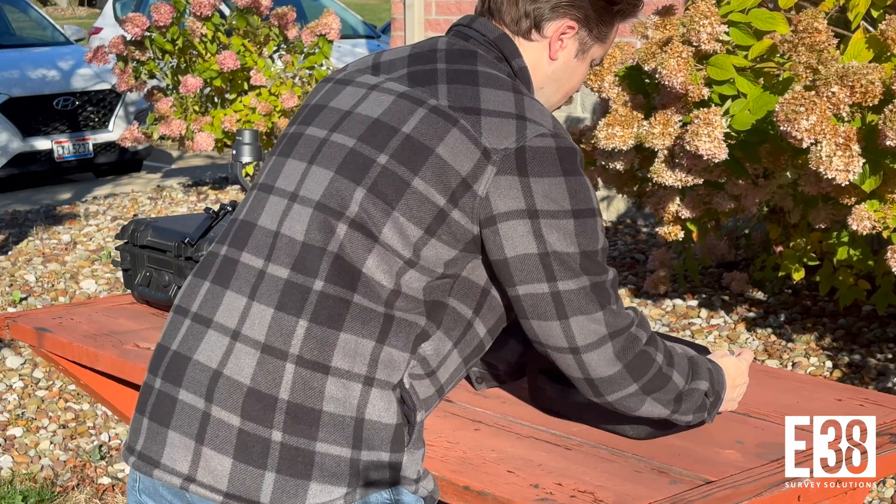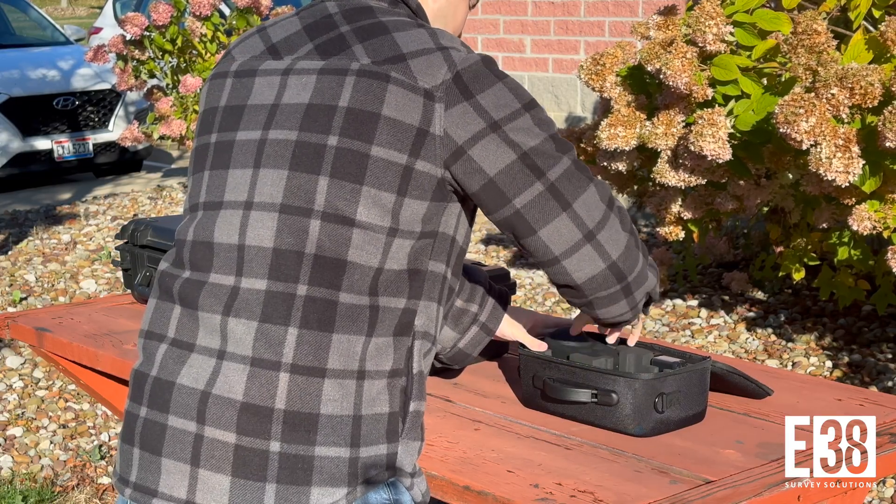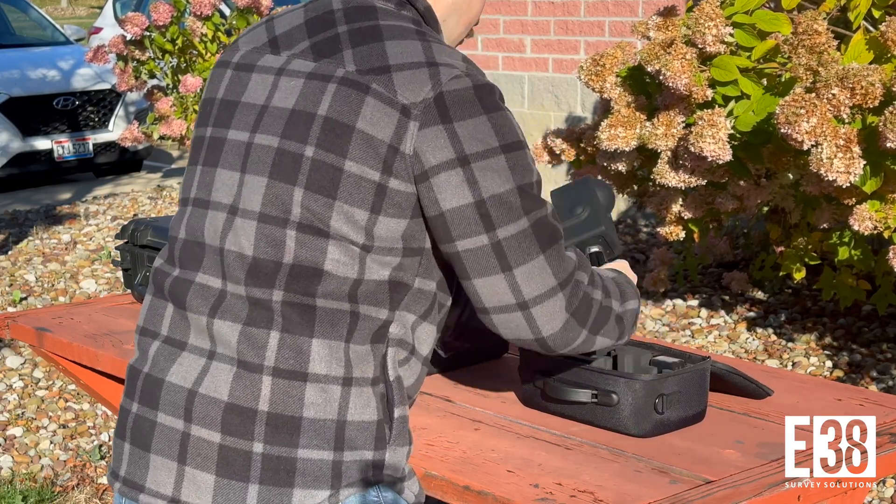Hi, it's Patrick with E38. In this video I'll walk through the workflow of capturing and creating a 3D Gaussian splat with the XGrid's portal cam.